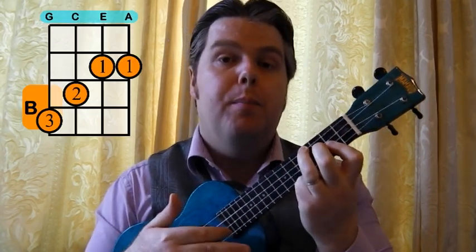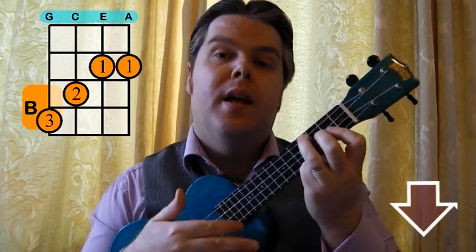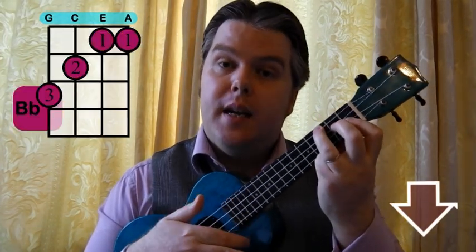You slide all your fingers up and down — B, B flat. Then we're going to combine that with an A as well, so we're going to go B, B flat, A, B flat.